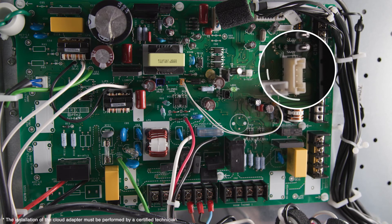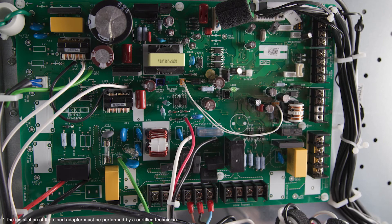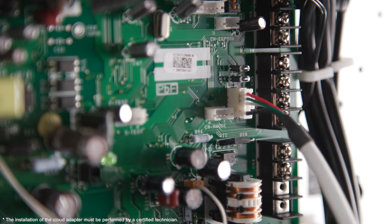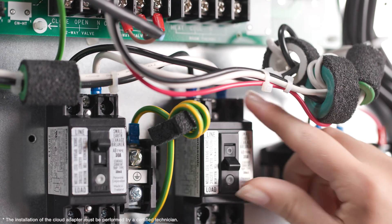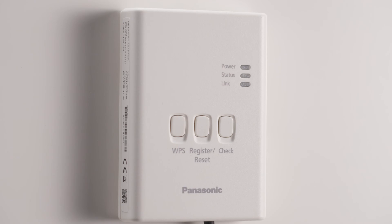Remove the front panel of the heating and cooling system, then connect the cable on the circuit board. Once your system is plugged again into the power supply, the green power light will turn on.